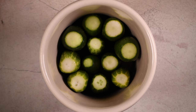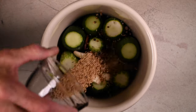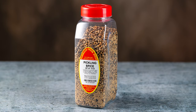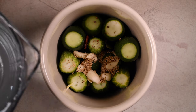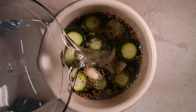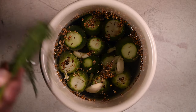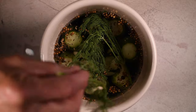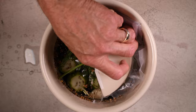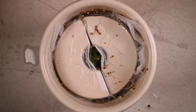Now I'm going to add five crushed garlic cloves and three tablespoons of pickling spices — I'm using Marshall's Creek spices. Now I'm going to add my water until the pickles are covered. And on top of that I'm going to lay a couple of sprigs of fresh dill. Add my weights and top it off with a little bit more water.